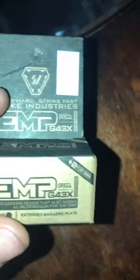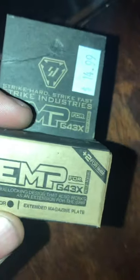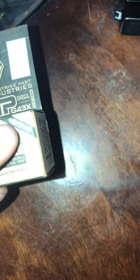I wanted to do a review on the AMP extended magazine plate. It says it gives you two more nine millimeters, so you can put two more bullets in the magazine.